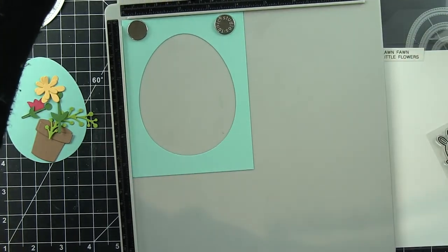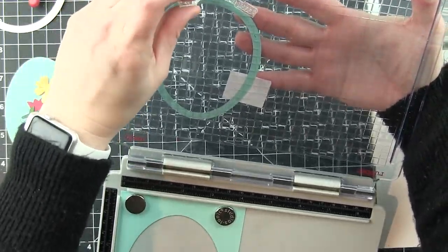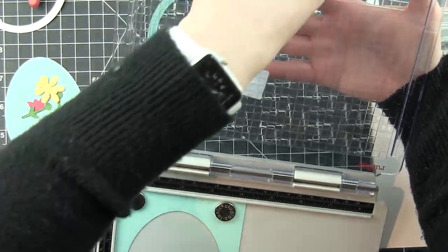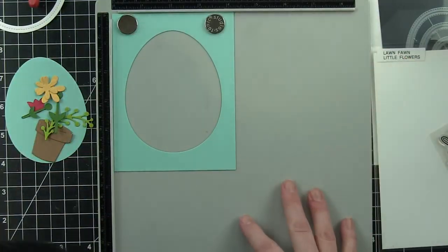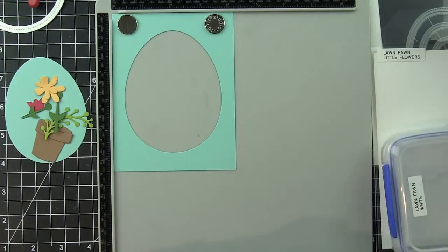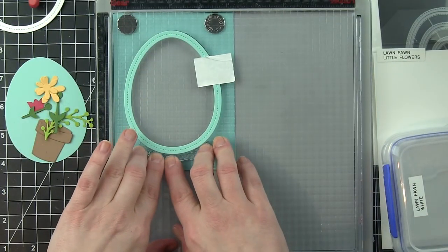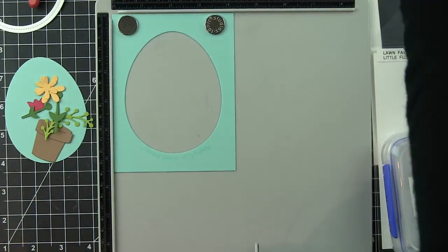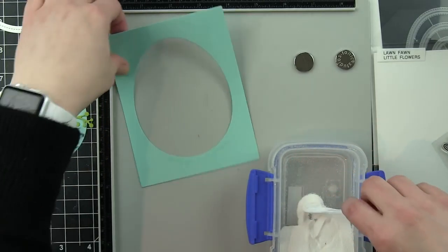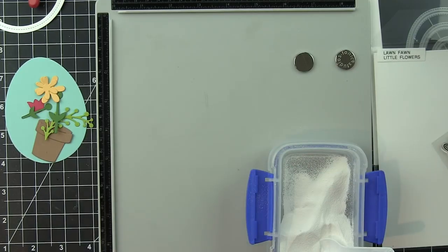I'm going to line the sentiment up with the bottom of the Easter egg, pick it up, and you can see where I've taped it to the cover of my stamp platform. I want to curve that long sentiment along the edge of the Easter egg so that it perfectly lines up with the curve of the design instead of going straight across — it definitely blends in a lot better this way. I love doing this with long greetings. I've stamped this with VersaMark ink along that bottom edge, then I'll sprinkle on a little white embossing powder and heat set that to finish off the sentiment.